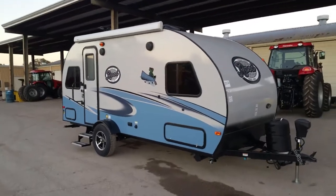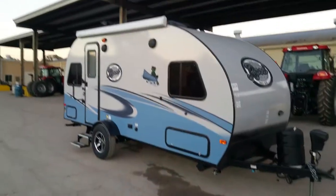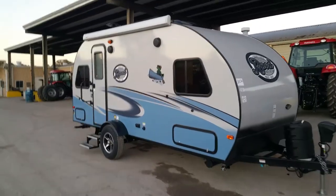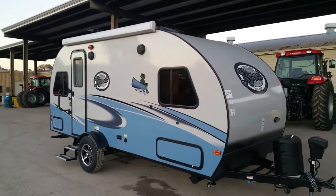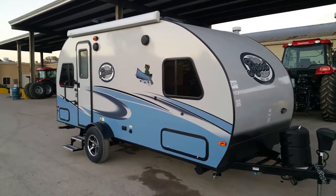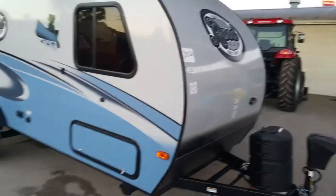Good afternoon folks, this is Henry with Cliff Jones RV and Seeley, introducing you to the new unit that just came off the assembly line. This is one of the newest R-Pods, the 189. This unit is a little over 3,000 pounds, it can sleep up to three people comfortably — it has the couch in there plus the queen size bed. It has the electric front jack, propane tank, and it isn't covered.